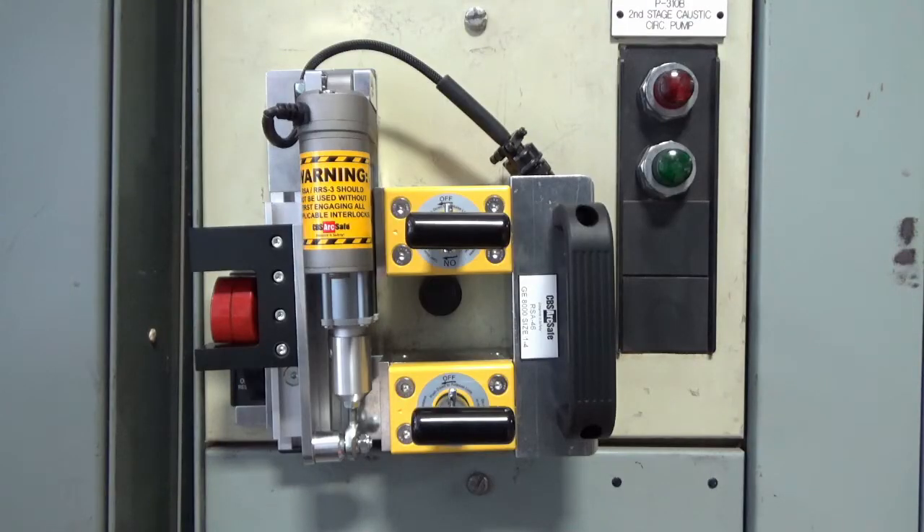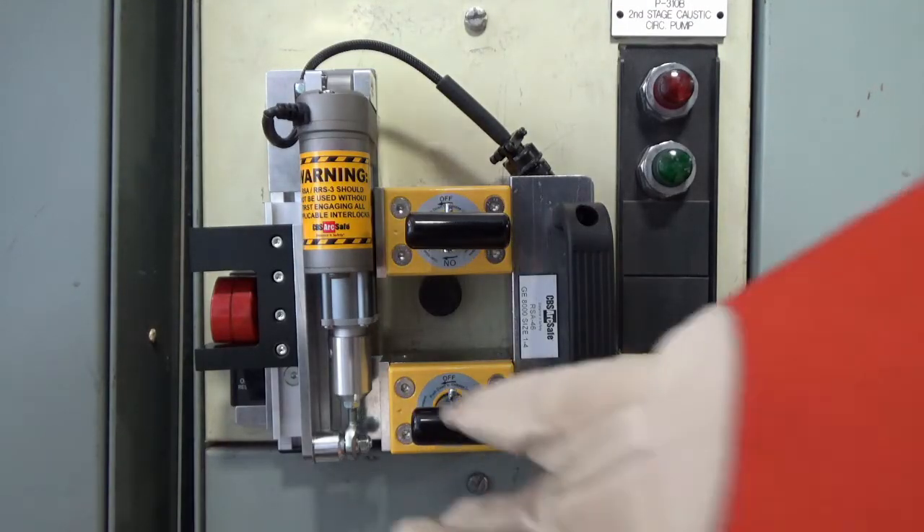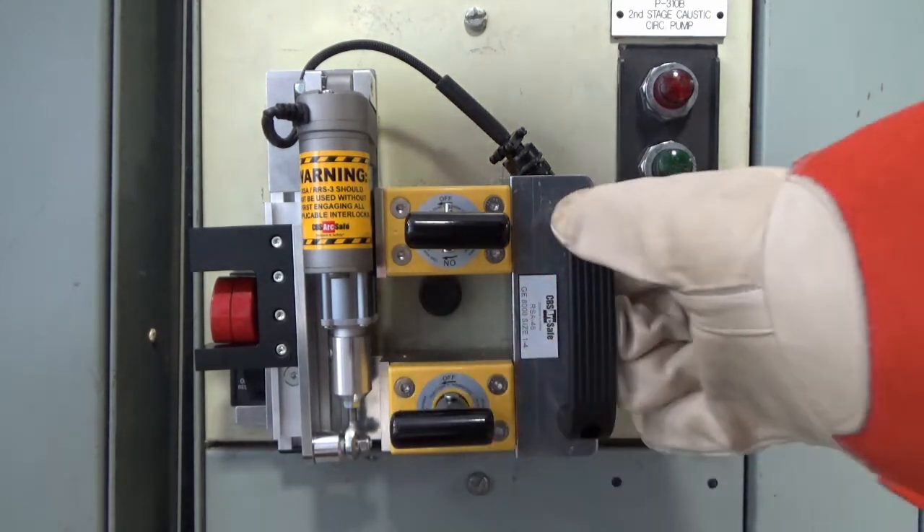To remove the RSA, disengage the twist lock magnets, slide it off of the handle so the actuator clears the switch escutcheon, and then remove it from the switch gear.